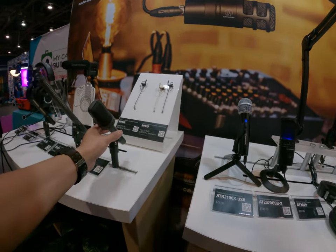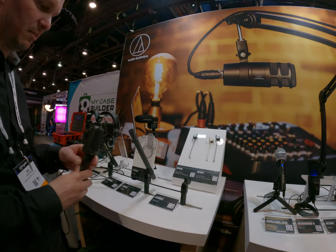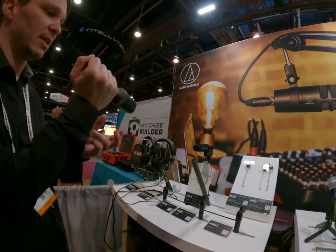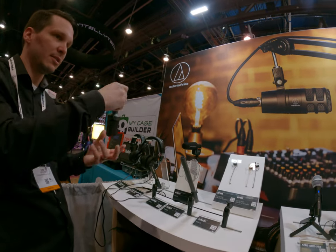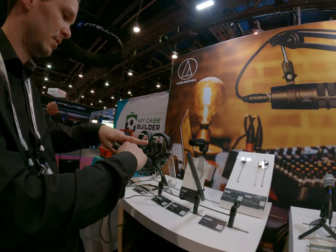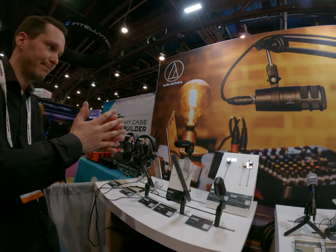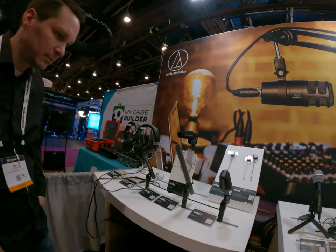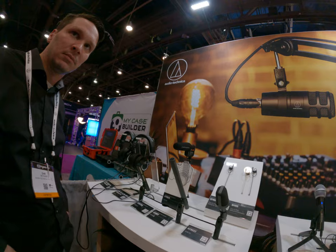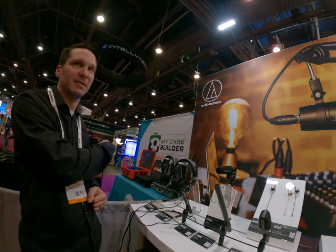The XY mic is very similar to our stereo shotgun — it has a five-pin output. What it does is create a stereo sound field. You can mount it on a camera, hang it — it's an XY pattern, basically two cardioids. That creates a wide stereo effect. XY microphones sound immersive. If you're shooting and something passes in front of the camera, it really helps reinforce that spatial audio.